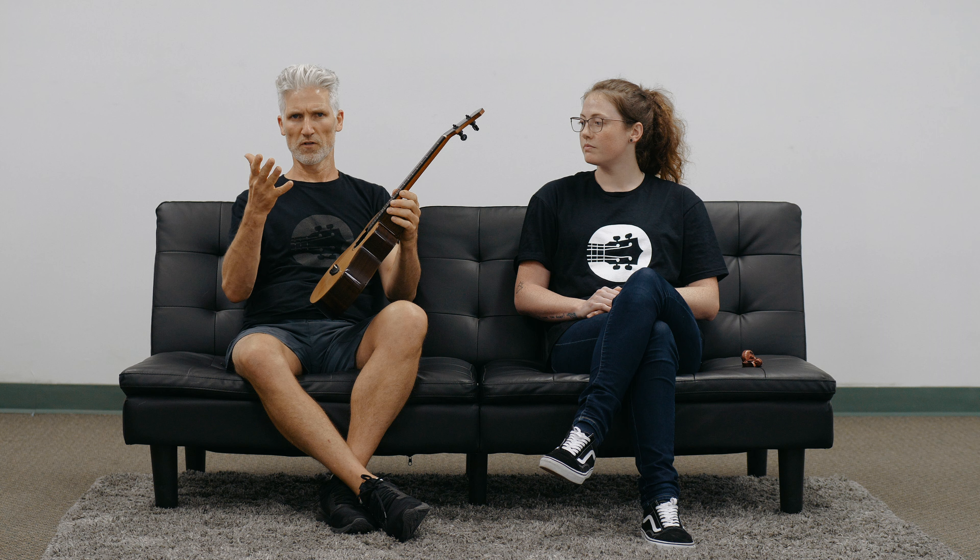And then the rosewood back and sides. It's identical specs as the Moon Bird, except for the top. You have the spalted maple rosette, the moon design on the fretboard — it goes from a sliver of a moon all the way to the full moon when you get up to the 14th fret.